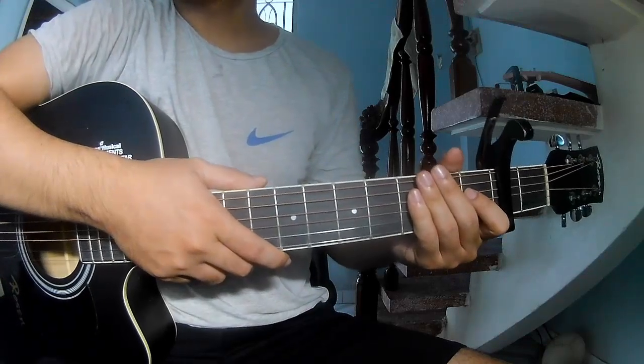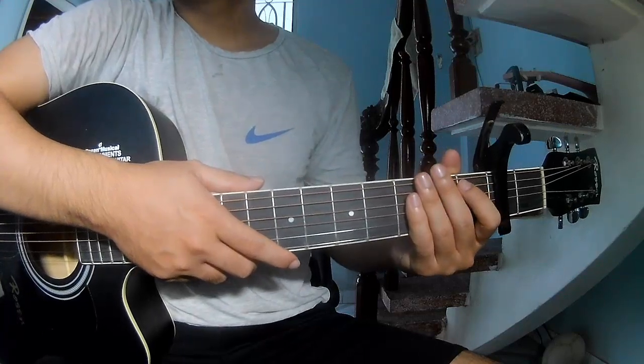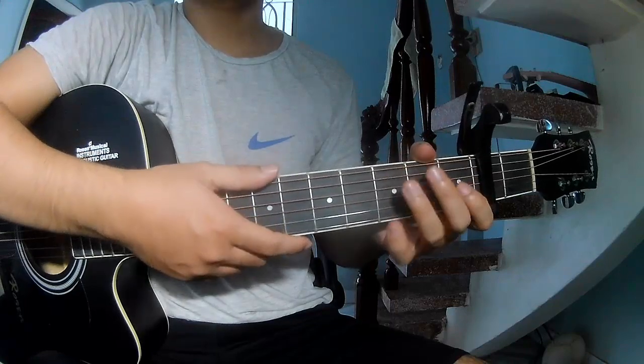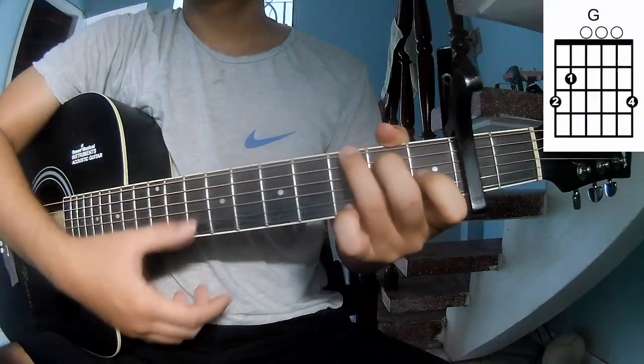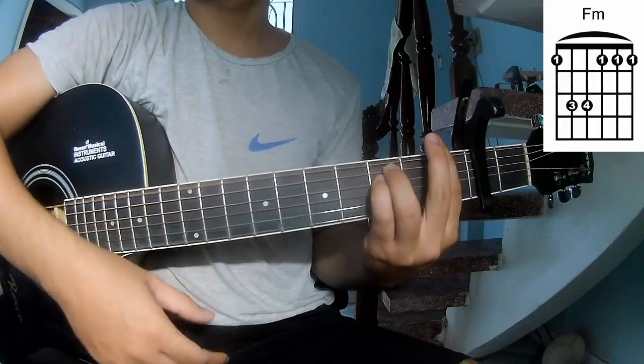Hi everyone, today we'll see how to play 'Trying Not to Think About It' by Will Prentice. The chords in the song are C, G, Dm, F, and Fm.